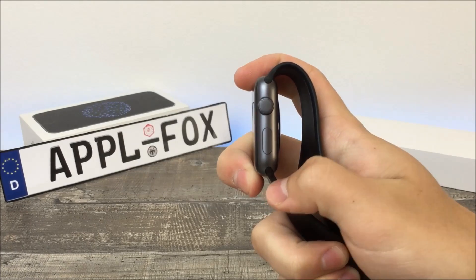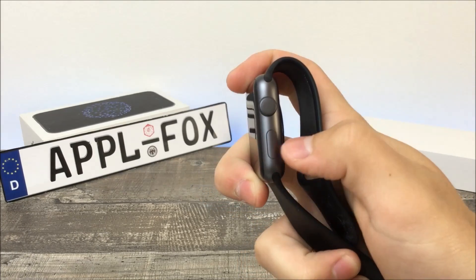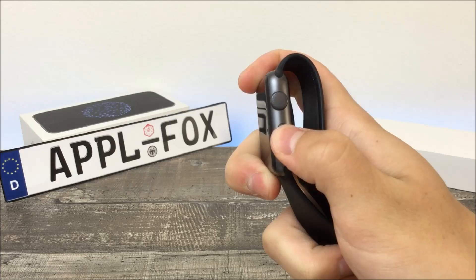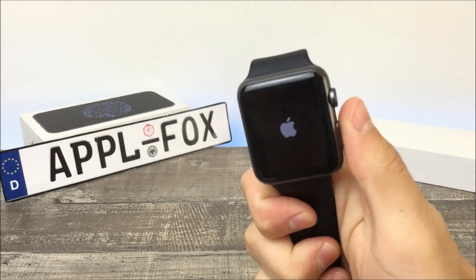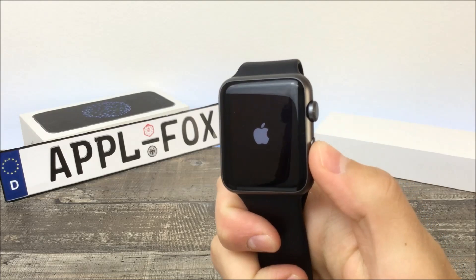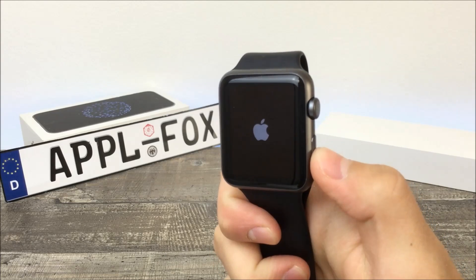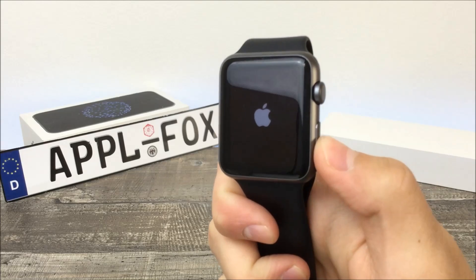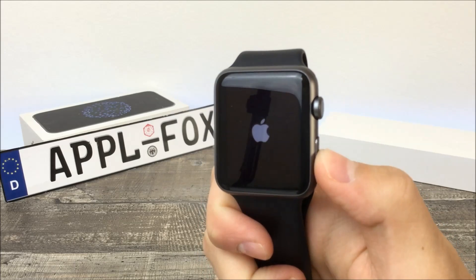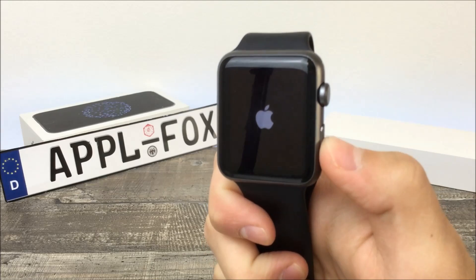Now the very first thing you need to do in order to start pairing is to turn it on. You can easily do that by holding down on the power button — it is the larger one on the right side. Hold it until you see the Apple logo show up. Once it is there, you just need to wait. It can actually last a while until something happens, and that of course depends on the model you have. The newer you have, the better and faster it will pair.